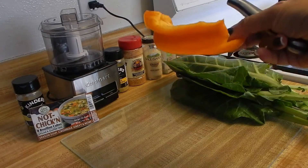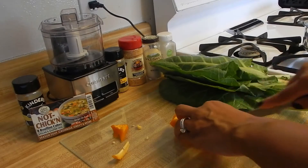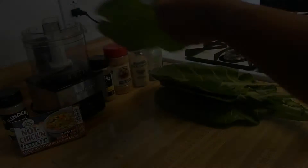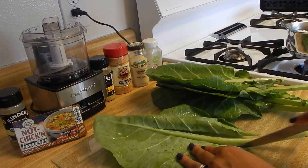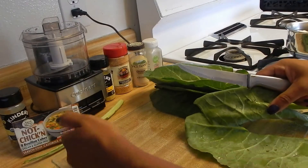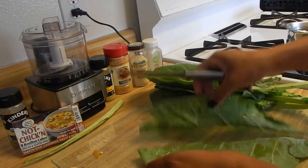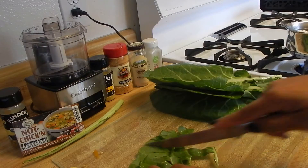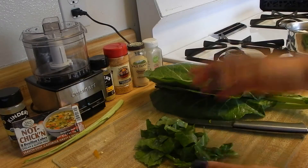First I'm going to cut this bell pepper — no rhyme or reason, just however you like — and we're going to add that with the greens. I like to take all of this off my greens, move that over to the side, and then I like to cut them like this and chop them in slices. That's just how I like to do my greens. Everything else, just like that, and then just continue with the process.